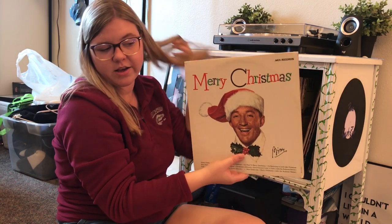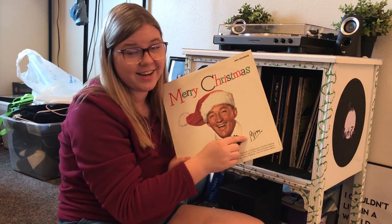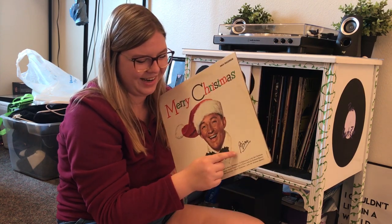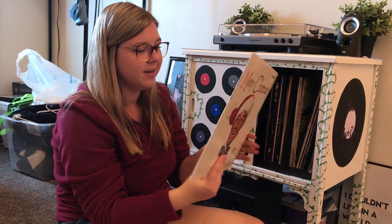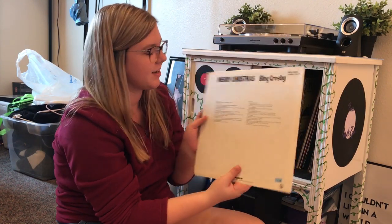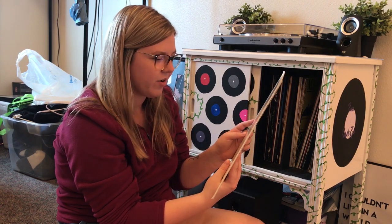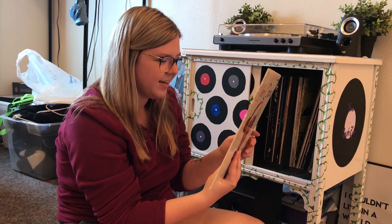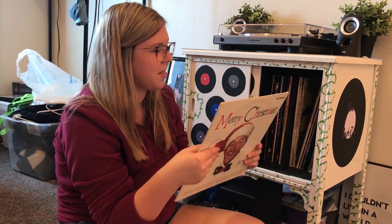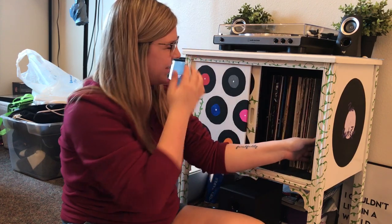Next we have more Christmas songs but this one is all Bing Crosby — his signature is on it. The back is just the song titles. My favorites are White Christmas — he just sings it so well — and Mele Kalikimaka, such a good song that reminds me of Christmas Vacation.